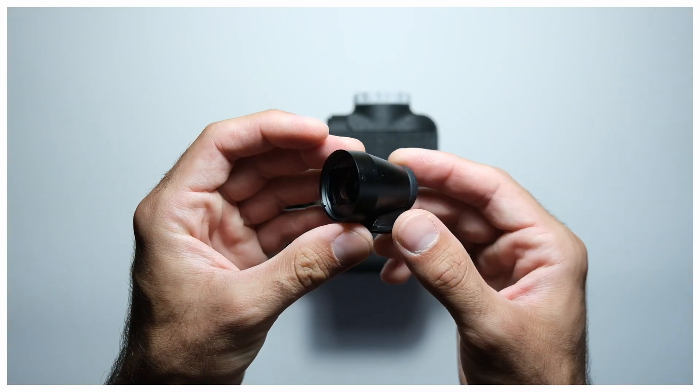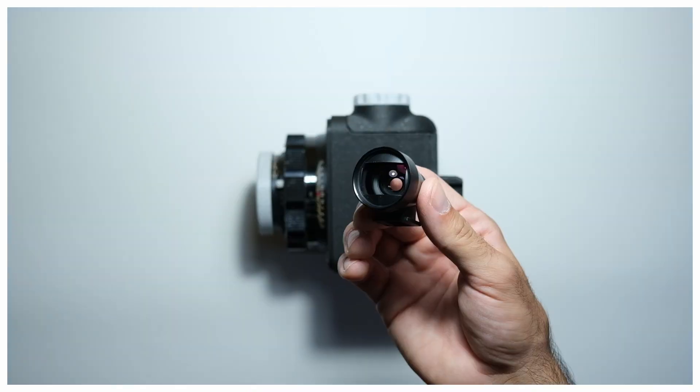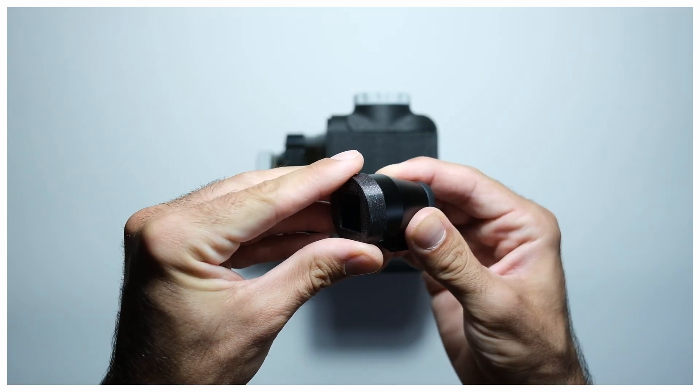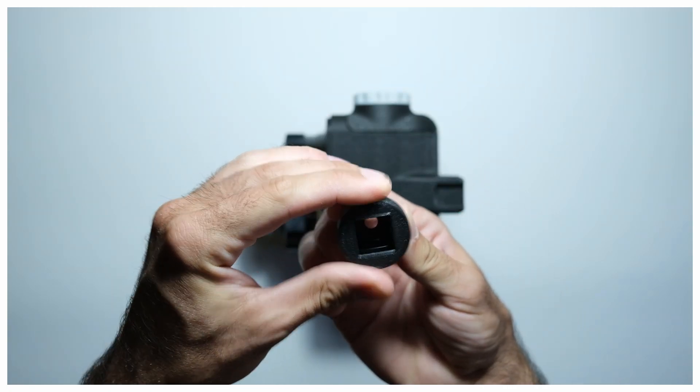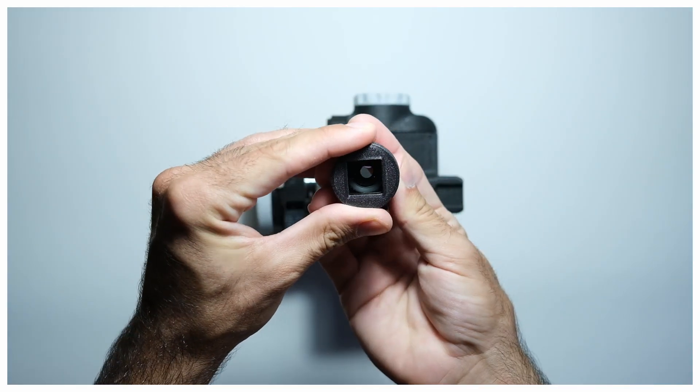The viewfinder is a 28mm TTR design viewfinder, which suits nicely with my Mamiya 100mm lens. But a frame must be added in front for easier framing. Both 6x6 and 6x4.5 frames for this lens and viewfinder combination are included in Printables.